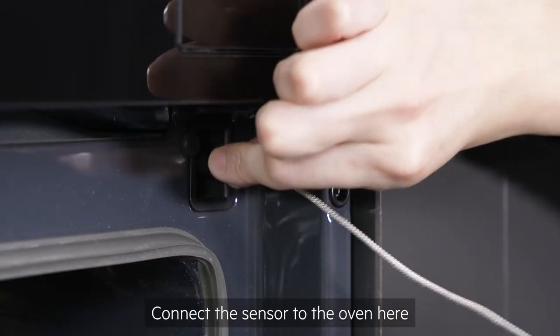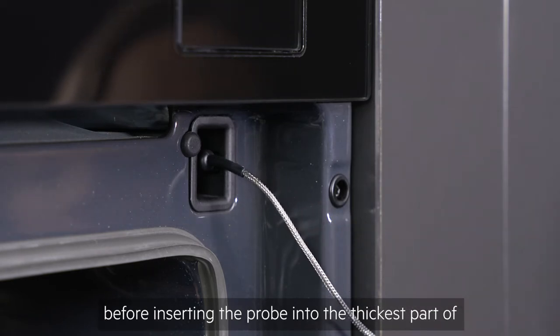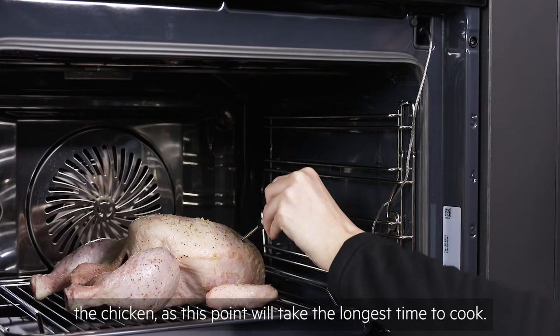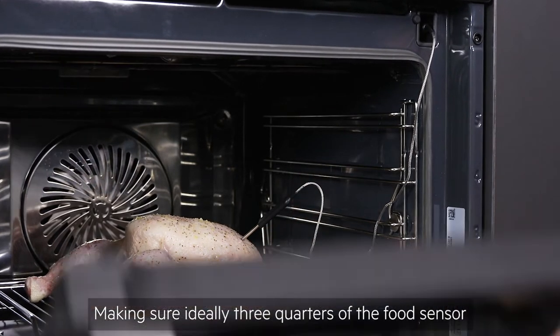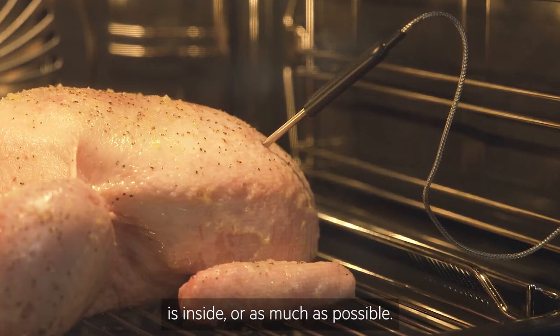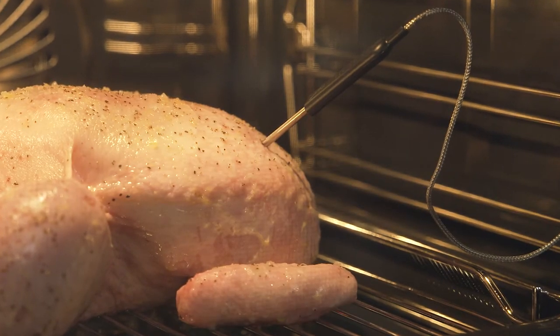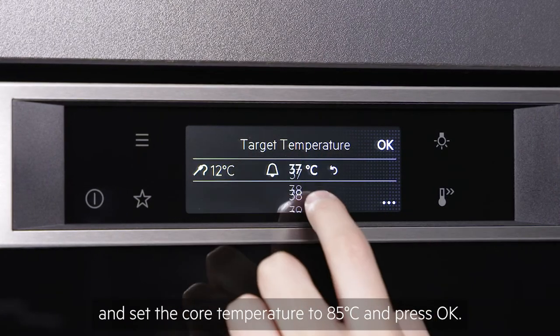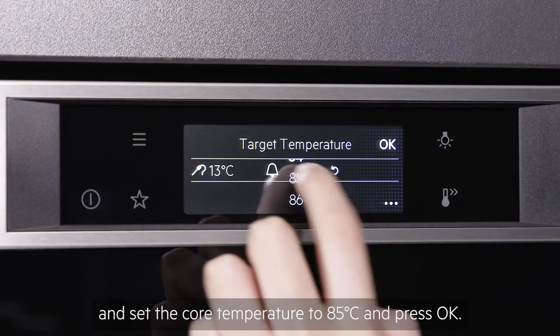Connect the sensor to the oven before inserting the probe into the thickest part of the chicken, as this point will take the longest time to cook. Make sure ideally three quarters of the food sensor is inside, or as much as possible. Next, select the probe icon and set the core temperature to 85 degrees and press OK.